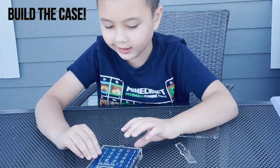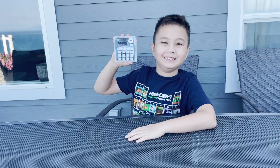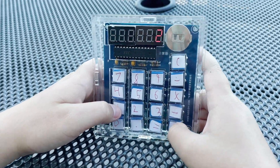Finally, build the case following the kit instructions. And ta-da! We have a working calculator. Watch as I do some math — or you can randomly press buttons like I did.